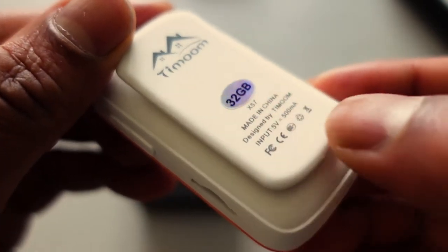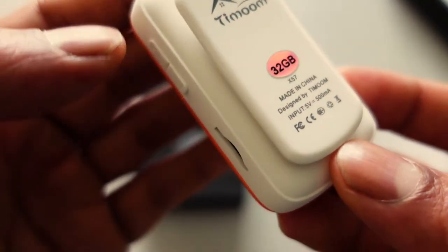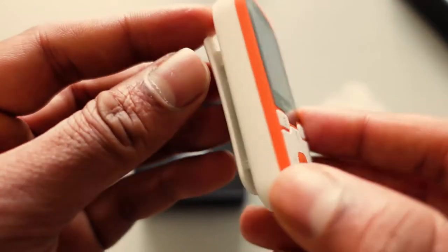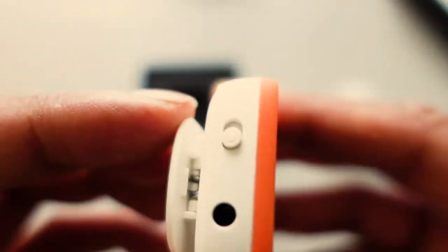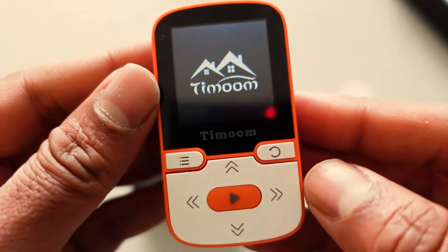So it looks like it's got 32 gigabytes of internal memory — the description is pretty poor, I think because these are from China. There's a little SD card slot on the side for up to 128 gigabytes, which is great, and on the top there's a little power button.